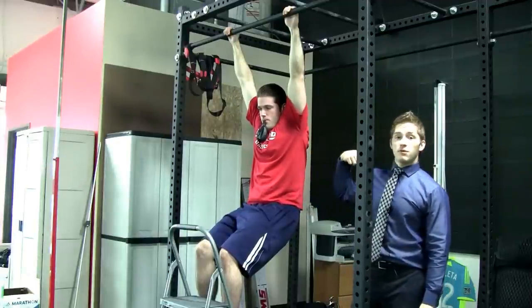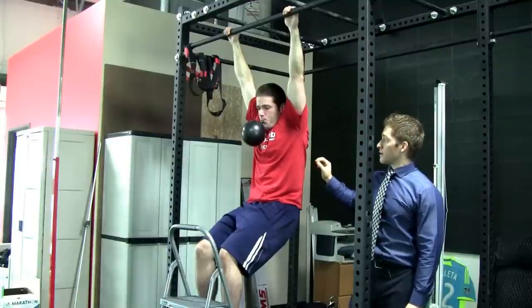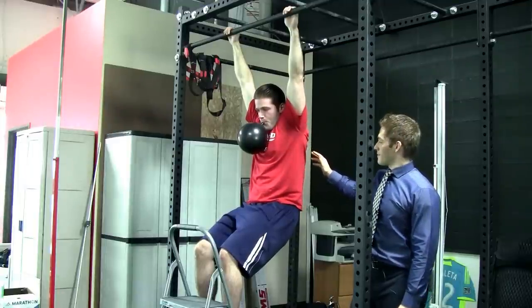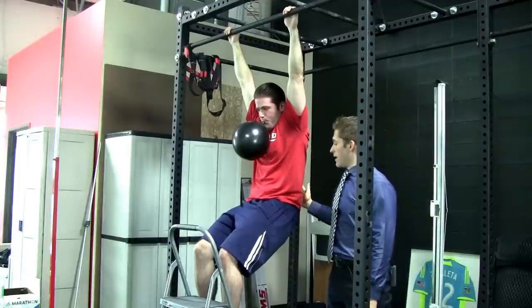What he does is he breathes in through his nose, out through his mouth. Get all the air out — he's basically ripping his pecs and his lats. There we go. Exhale, hold that.